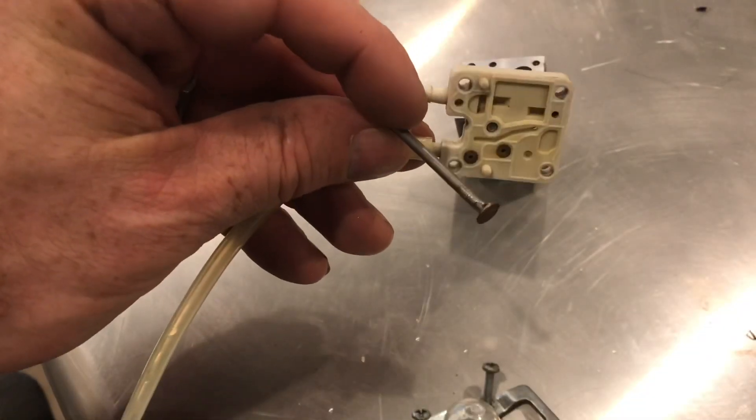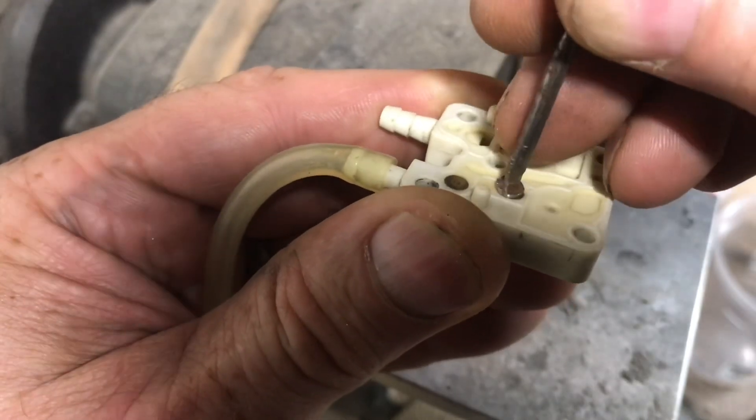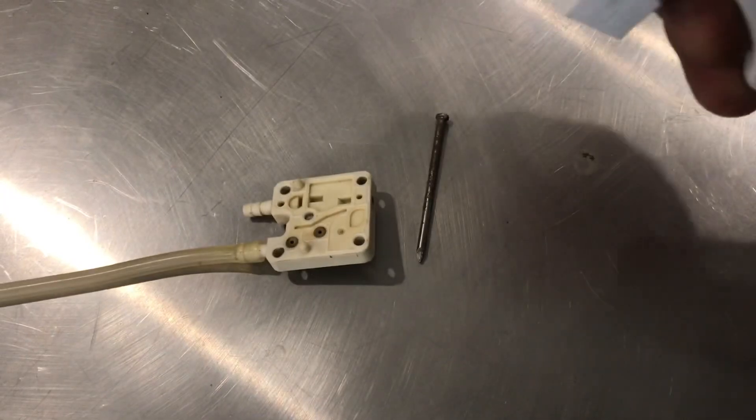Grind down the head of a nail so it fits the valve perfectly. You can see the diameter is the exact same as the valve now. Clean the end with a wire wheel. Clean everything with rubbing alcohol.